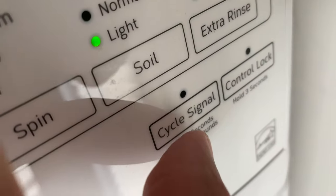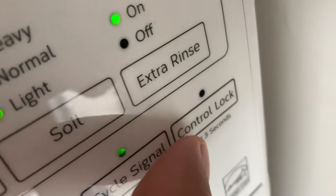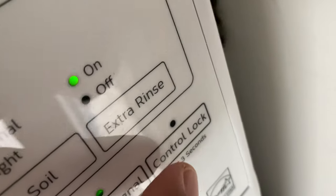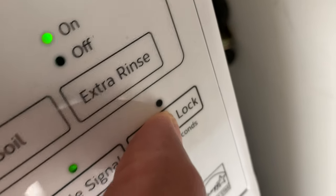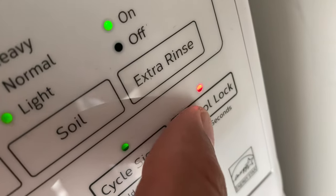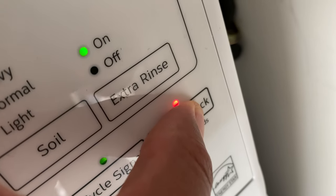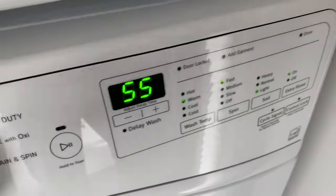You can select extra rinse if you want; I have that on. There's a cycle signal that alerts you when the cycle is done — I'll turn that on. There's also a control lock to prevent unauthorized use of the machine. To activate it, hold the control lock button for three seconds, and hold it again for three seconds to turn it off.